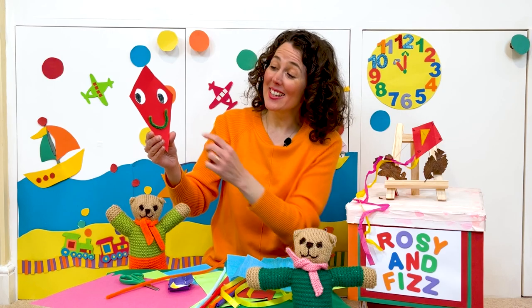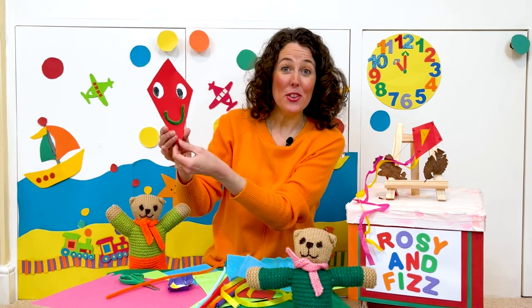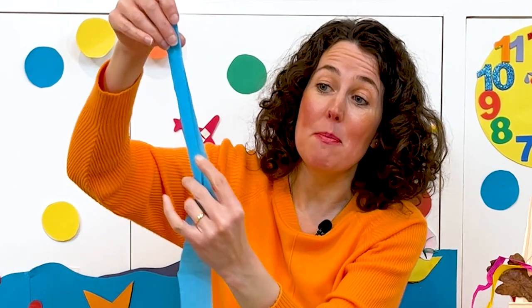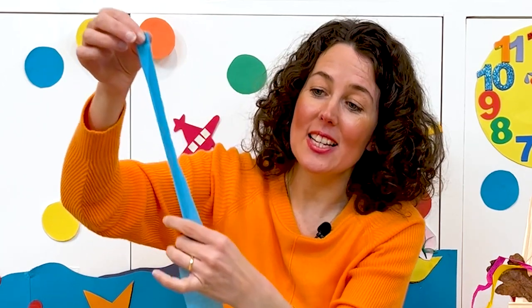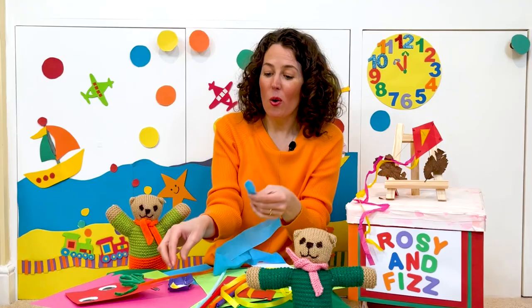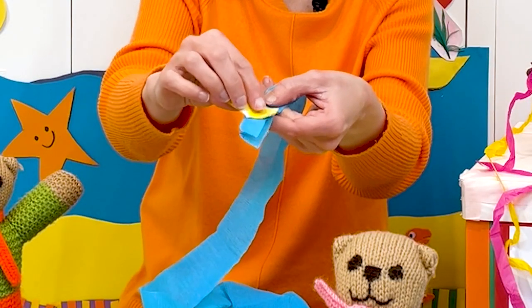Once the smiley mouth is dry on your kite, it's time to add the kite's tail. For this I'm going to use some crepe paper and ribbon, but you can use anything — even string if you have it in the house. I'm going to fold my crepe paper in half — open it up and fold it in half like that. This is blue crepe paper but you can use any colour you choose. Then pop some glue at the end and stick it to the back of the kite, so let's add some glue to the top of the crepe paper just like this.